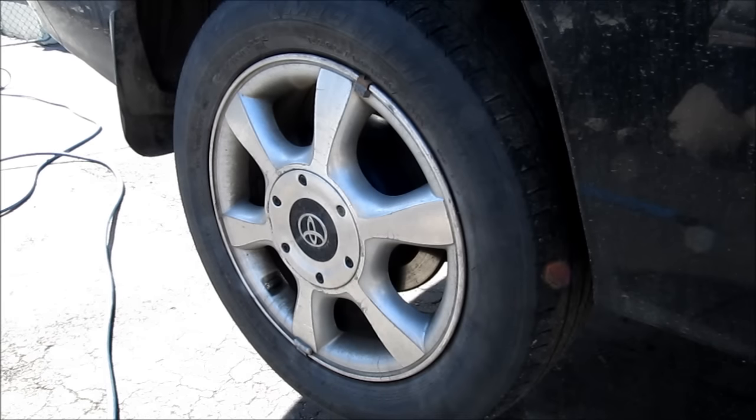Here's how to service or change your parking brakes on a vehicle with rear disc brakes.